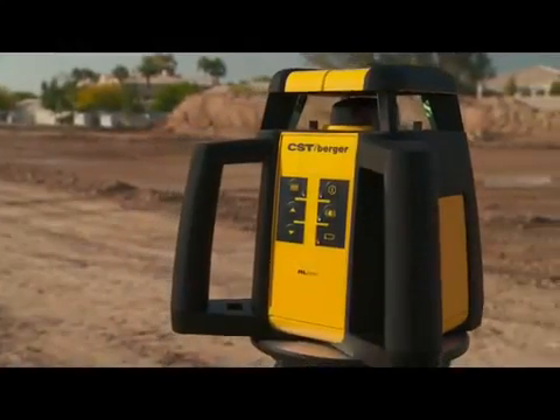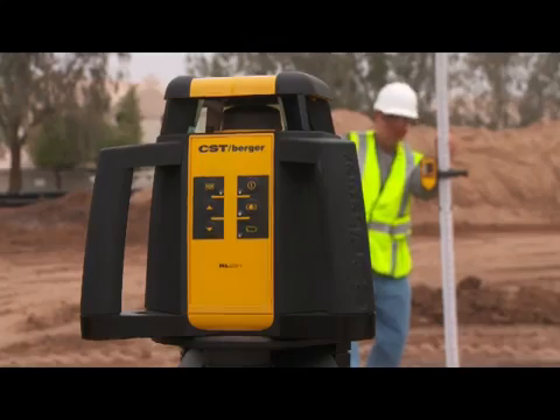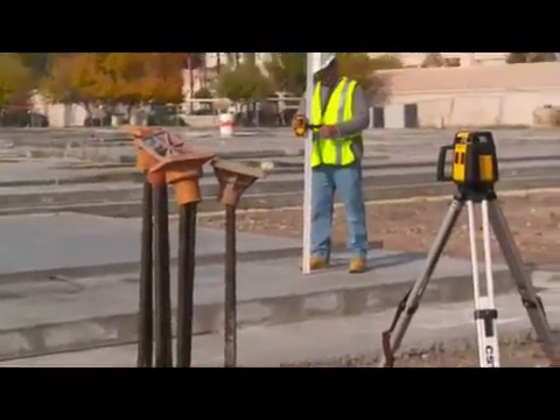Introducing the newest line of CST Berger rotary lasers. This is the RL25H rotary laser used for exterior leveling projects, such as excavating footings, foundations, site work, and grading.